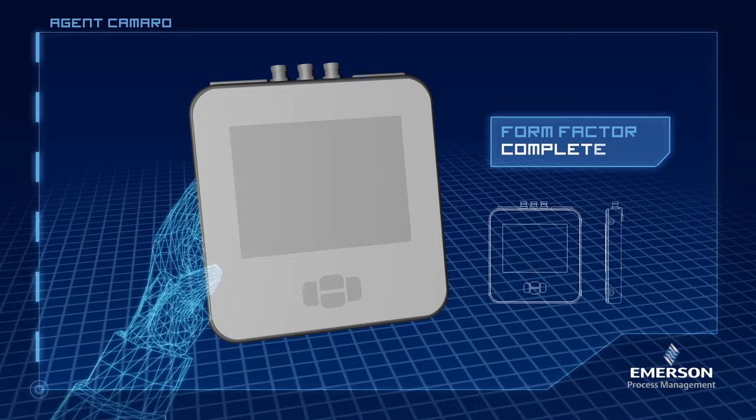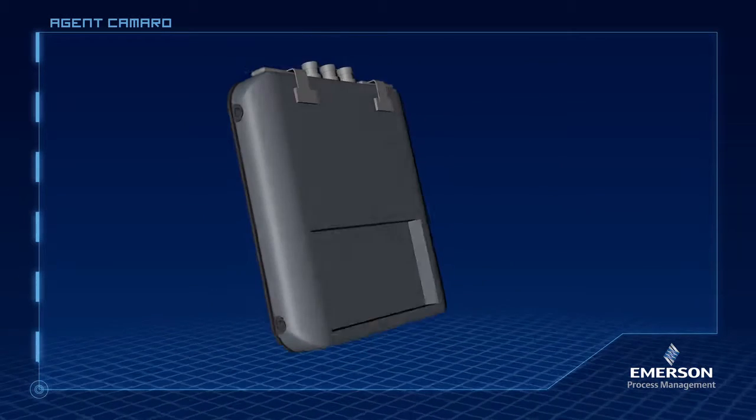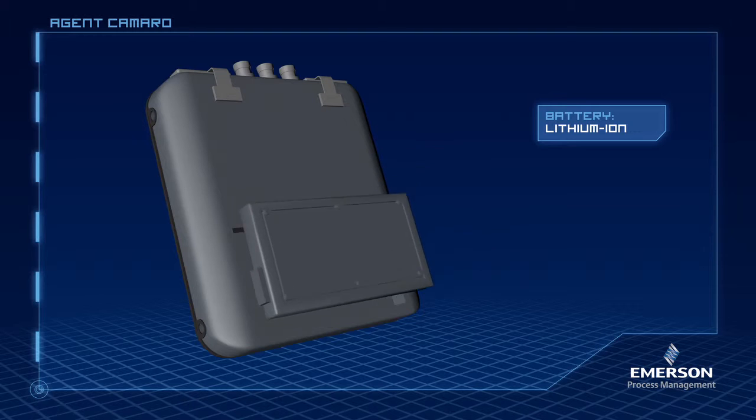Let's see what else. This analyzer has to make their shift easier, meaning a battery that holds a charge for a full shift. Let's make sure it lasts longer than a shift, just to be sure.